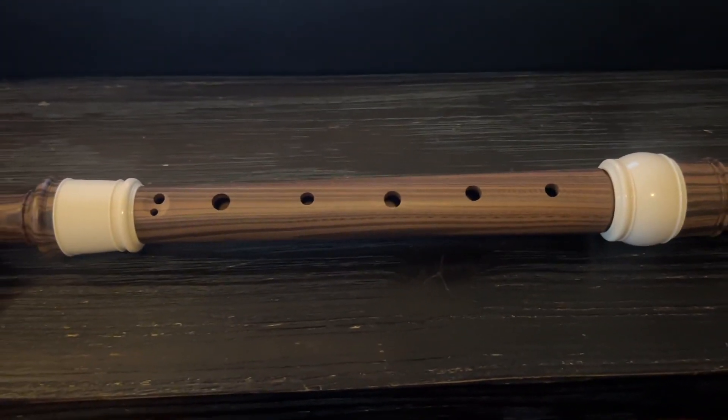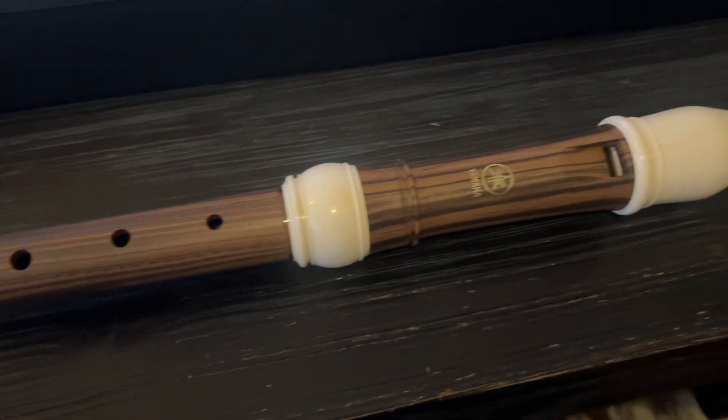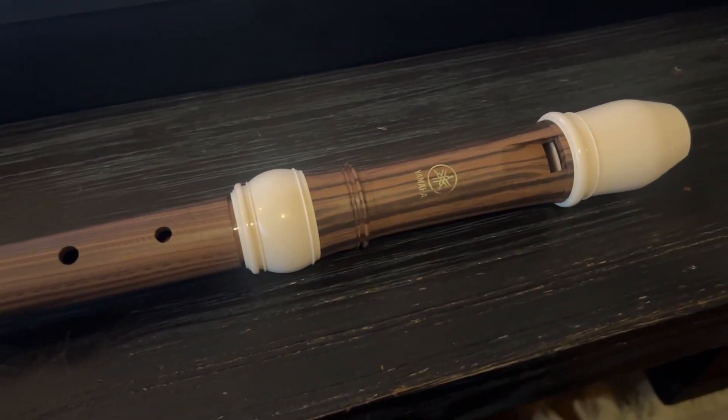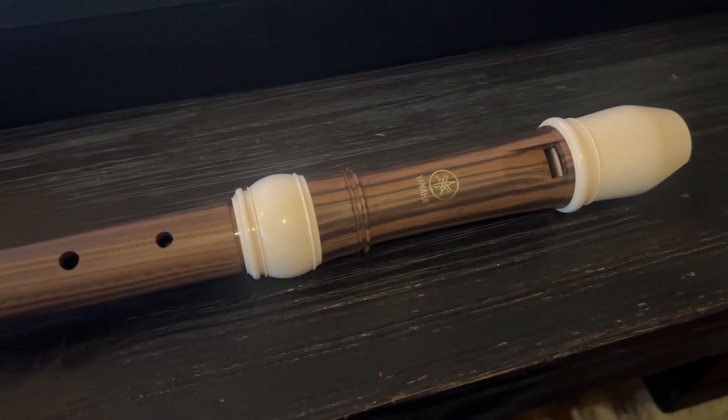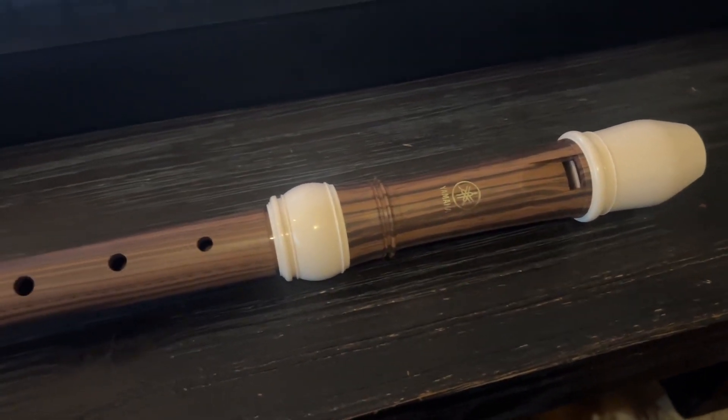Today I quickly want to talk to you all about this Yamaha Soprano recorder. This is a really inexpensive recorder that I got on Amazon for a project that I was doing, and I actually love it. It's a lot better, even so, than the recorders that we used to play in elementary school.